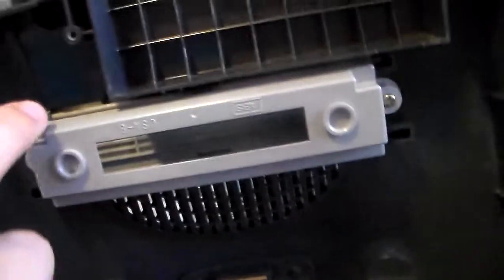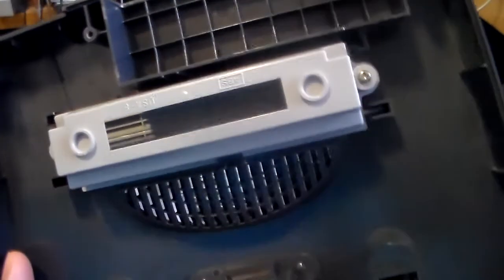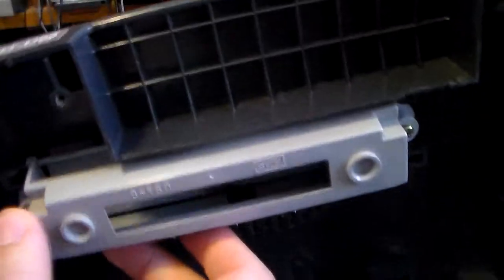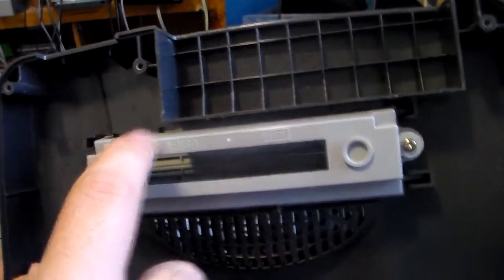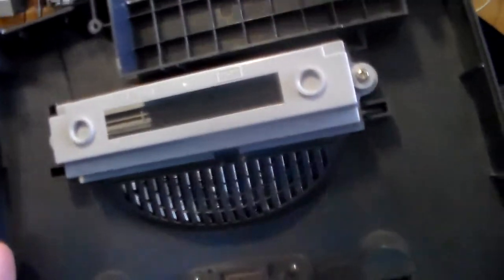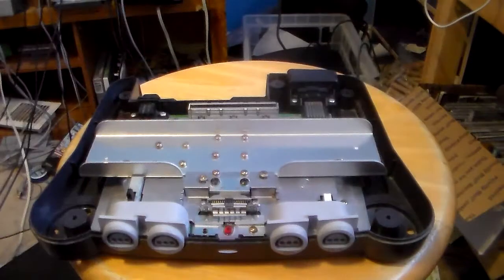Ours is gray and the tab systems are on the edges of the cartridge slot. For Japanese and European viewers, you will have a black piece instead, and your tab systems would be in the middle — a little indent to prevent American cartridges from going into the systems. That was Nintendo's way of preventing Japanese and American cartridges from being used in each other's consoles.